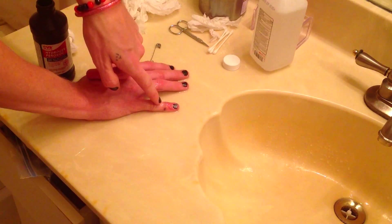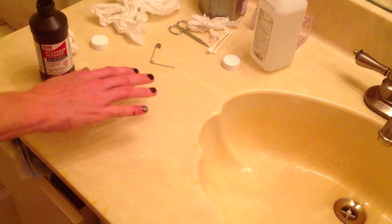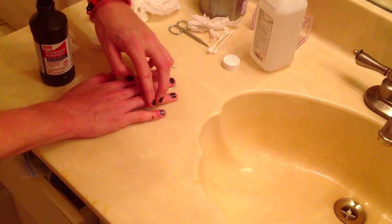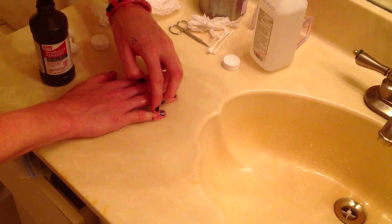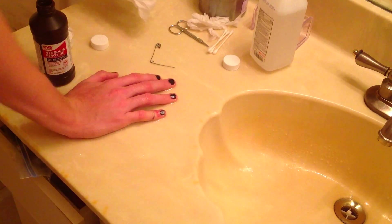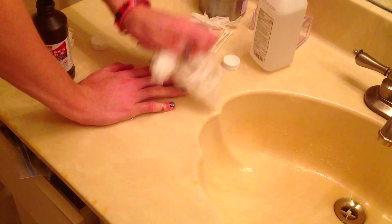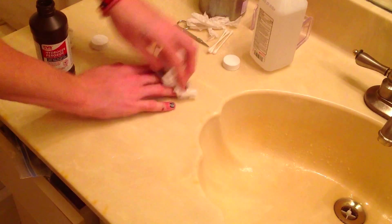My pinky is red as hell. Holy shit. I mean, yeah it hurts, but it feels purifying, I guess.